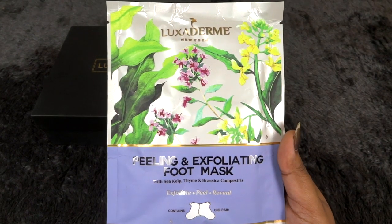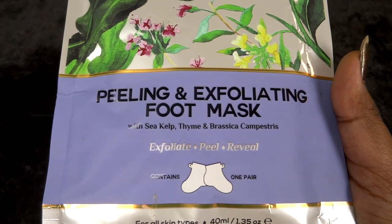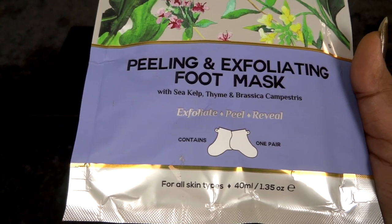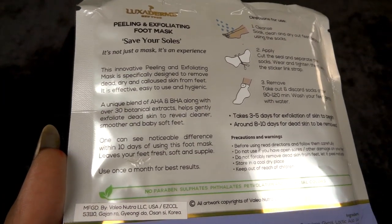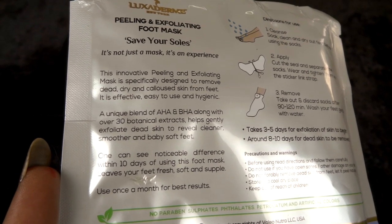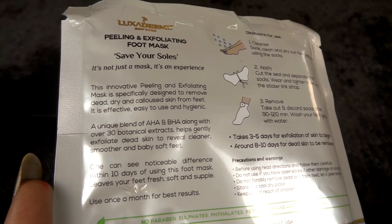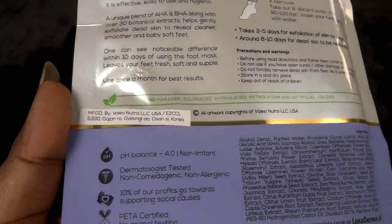Next we have a product from a luxury brand, Lugza Derma New York — their Peeling and Exfoliating Foot Mask with secret thyme and brassica campestris. It exfoliates, peels, and reveals soft, nourished feet; suitable for all skin types in a 40ml size. It has a unique blend of AHA and BHA, which loosens bonds between dead skin cells and renewed skin, chemically peeling to reveal more glowy, nourished skin underneath. I'm really looking forward to using this one.